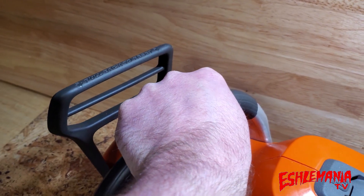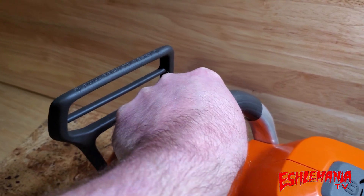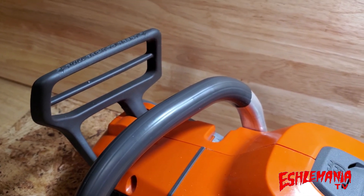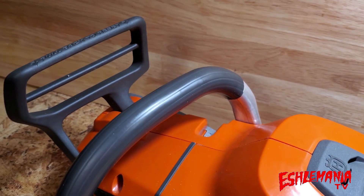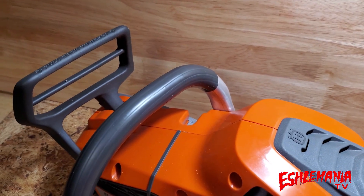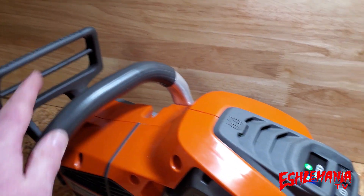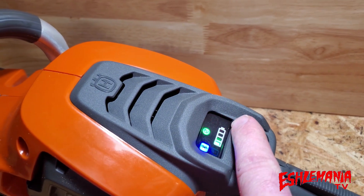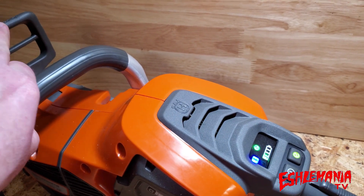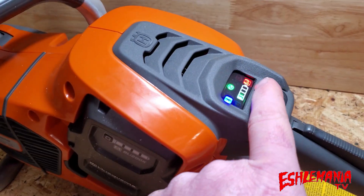While holding the top handle, if the saw gets pinched and kicks back, this guard hits your wrist and pushes the brake forward, which instantly locks up the chain to minimize damage. You can tell whether the chain brake is on or off by a little red flashing light on your control screen. When you release it, the light goes off and the chain is ready to spin.